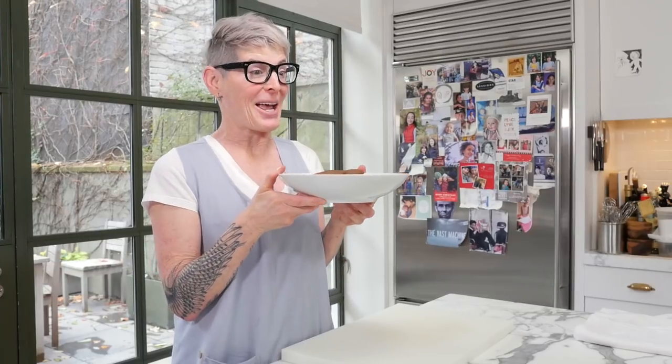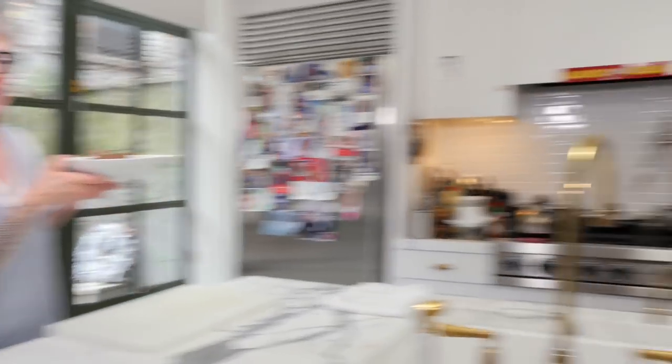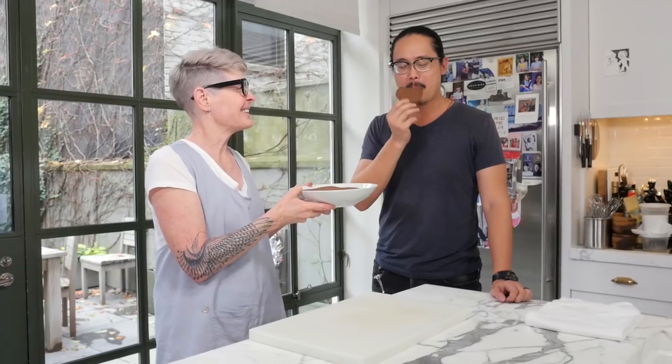I know somebody who likes cookies and his name is Hightowu. Would you like a cookie, Hightow? Hightow is our second camera and he's been with us from the very beginning. Mr. Hightowu, ladies and gentlemen. Is this good? Get out of here. Thank you.